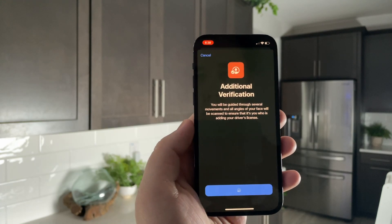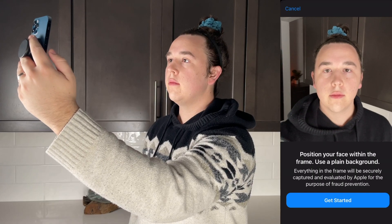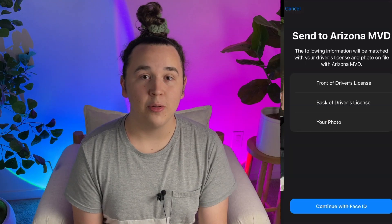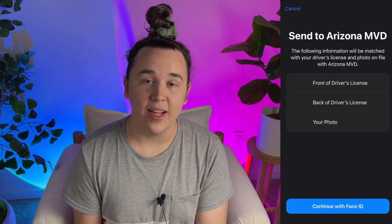After that, Apple puts you through a verification process to make sure that it's really you that owns the driver's license. It's kind of like setting up Face ID for the first time — it has you do a series of facial movements or gestures, like smiling, in order to do a full scan on your face. From there, Apple sends that information over to your state, and it will be approved or disapproved depending on whether or not it's actually you on the ID.